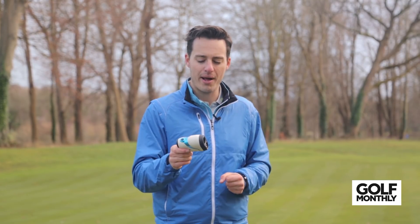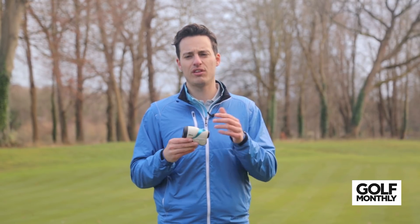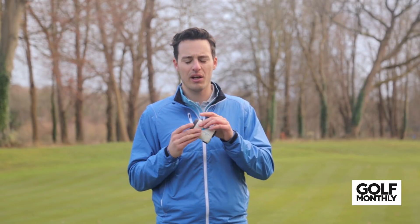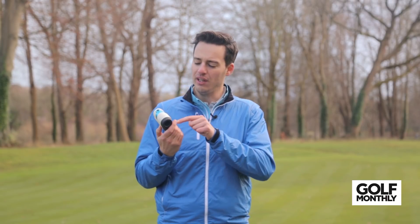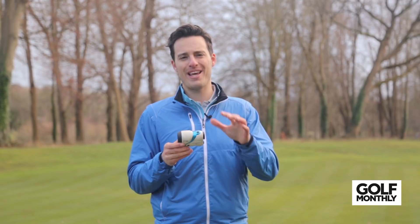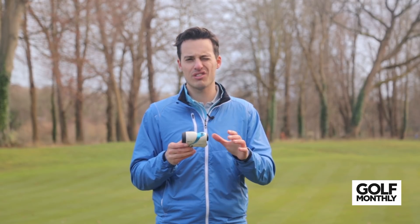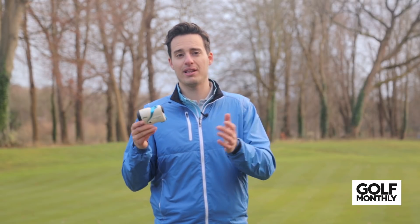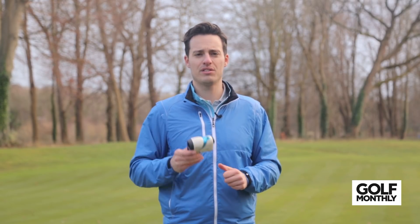One thing to note is that it is white, and if you don't use the carry case — maybe you chuck it in your bag after your shot — it will discolour quite a lot. You can see here it's turned a slight tint of brown. But other than that, I really like the functionality. It is a bit expensive at £379, so a lot of money for the functionality. But if you do make the investment, I think you'll really enjoy what it has to offer.